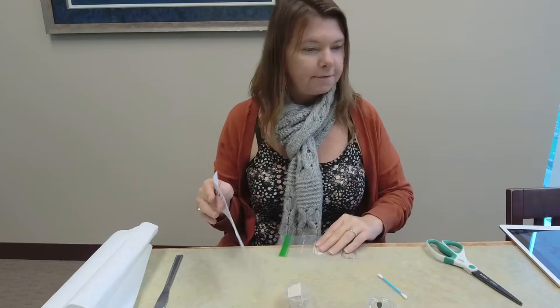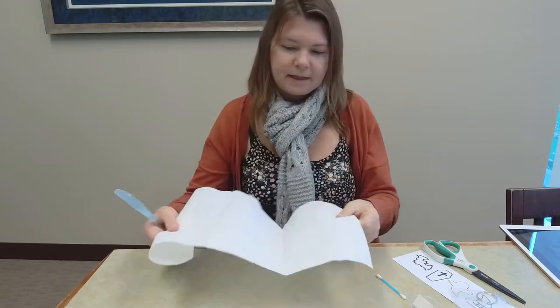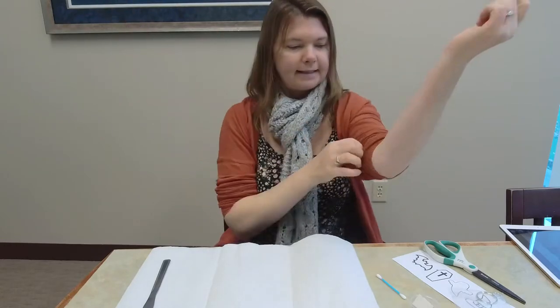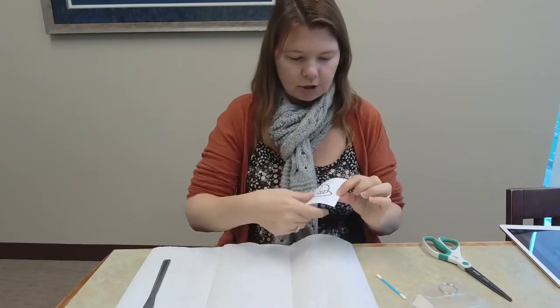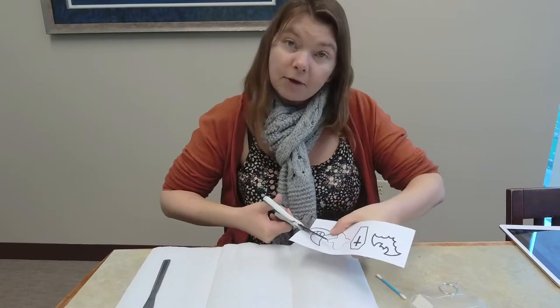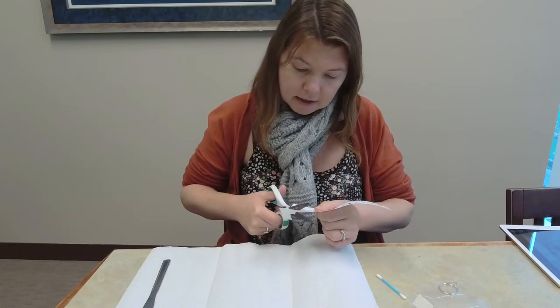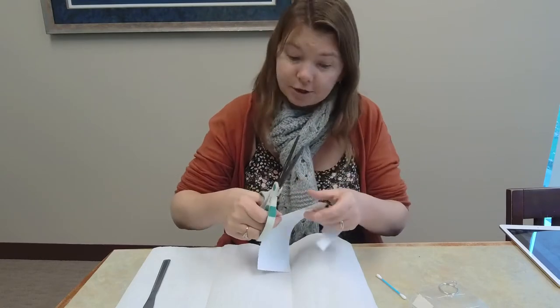We're going to get started, and the first thing I am going to do is cover our space here — just want to make sure that we don't get anything on our clothes or on the table. I think I am going to do the witch's hat, because that is the one I did for the example and the directions. So I'm just cutting the shape out, and of course if you designed your own, you would cut out your own shape, or if you were freestyling your design you could do that as well.